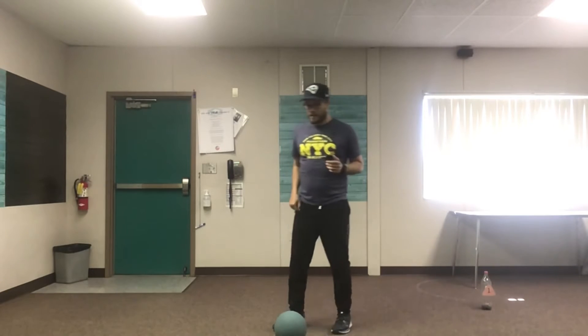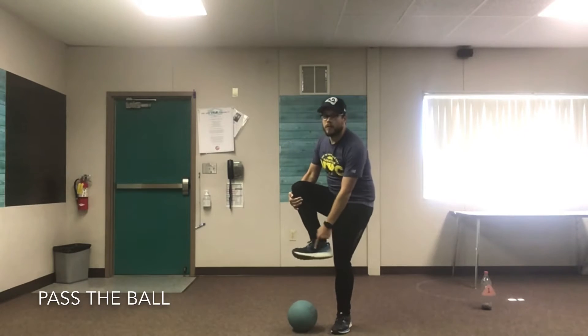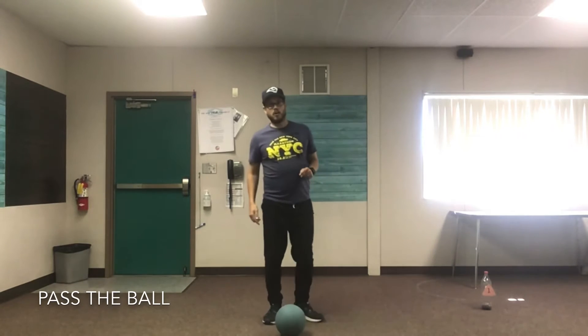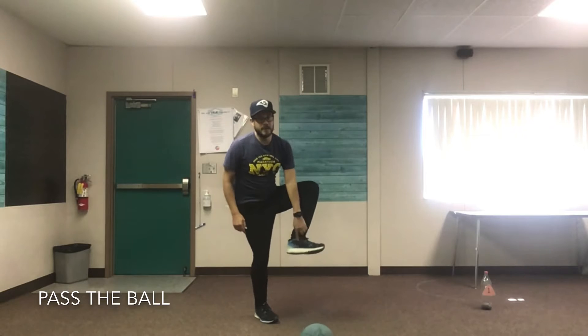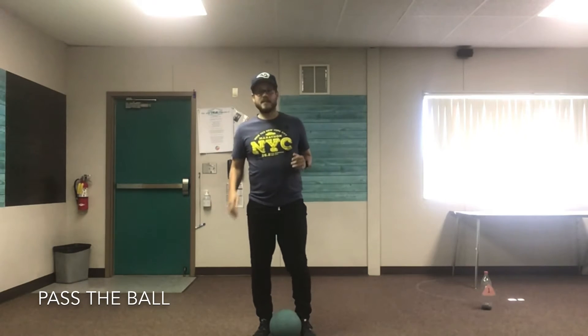Now last week we practiced passing and kicking. Let's review some of that real quick. Remember when you pass, I want you to use the inside of your foot. Whether you're using your right foot or your left foot, make sure you're using the inside of it. That way you have the best control when you're kicking.